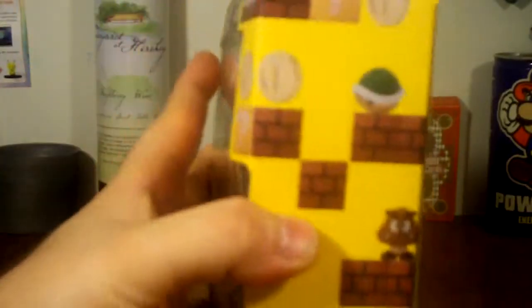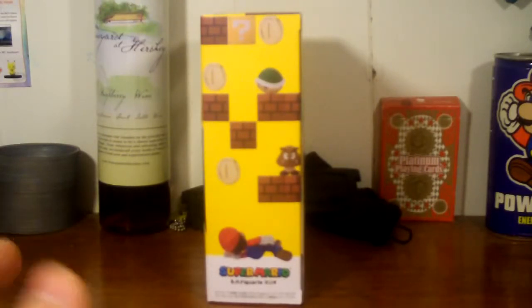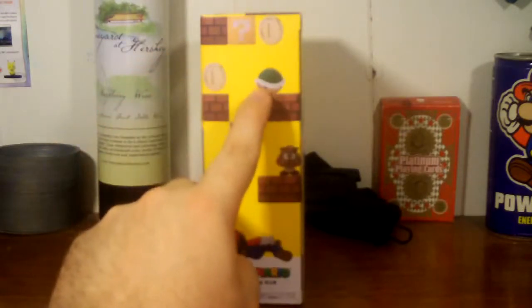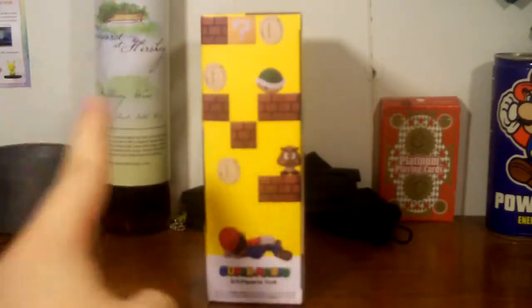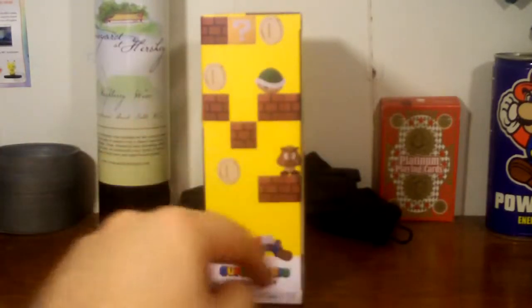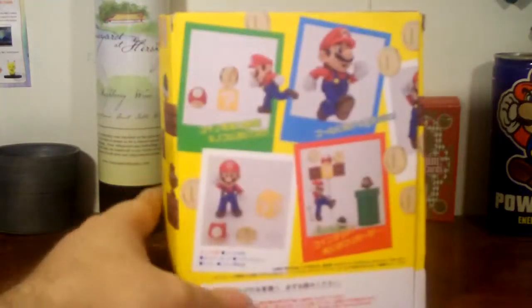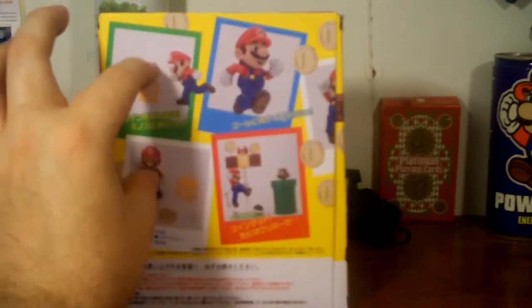We've also got the SH Figure Arts logo, and it says children under three shouldn't play with this. On the side, we've got a lot of blocks, a Koopa shell, a Goomba — which is kind of weird because the set doesn't come with all that. It's kind of saying, 'Hey, this is what you could have.' If you want this exact setup, it's going to cost you a lot of money. The back pretty much shows what it all comes with and that Mario is fully articulatable.